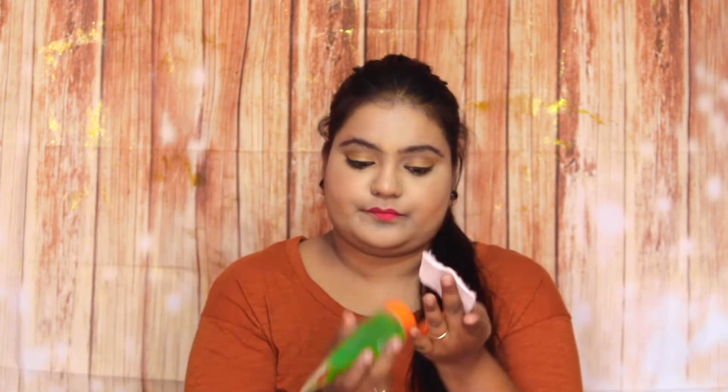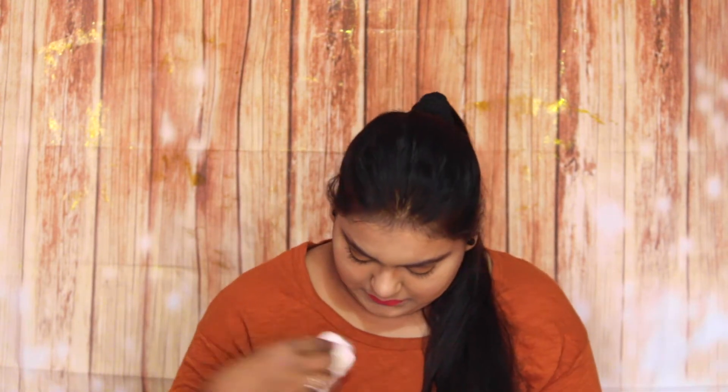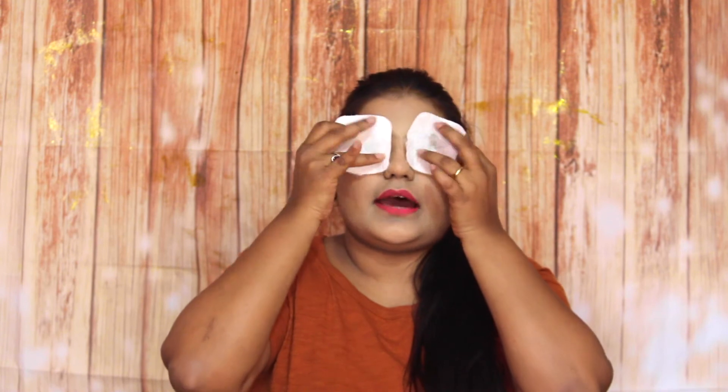The next way is to use it as an eye mask. Take a cotton pad, apply a generous amount of aloe vera gel onto it, and gently apply and dab it on your eyes like this. Just be calm and relax for about 10 minutes.